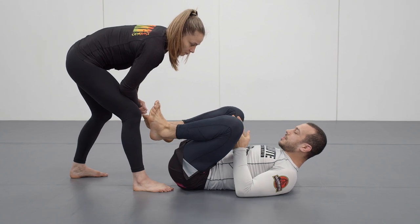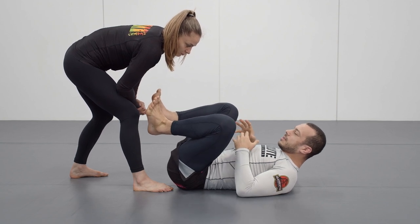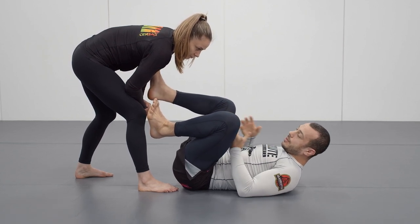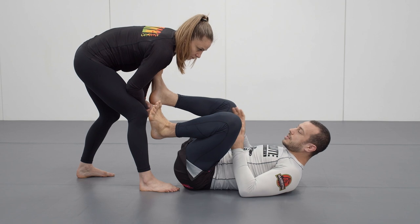We're talking about guard retention now. Guard retention is a really important skill to develop. What it means is essentially keeping Liv in front of my legs in my guard and not letting her get better position. If you think about the bottom position and not wanting to get in a spot where you can be submitted, then guard retention is the thing you need to develop for that.